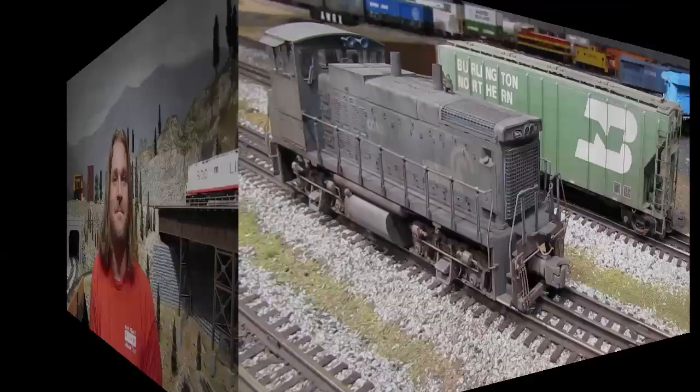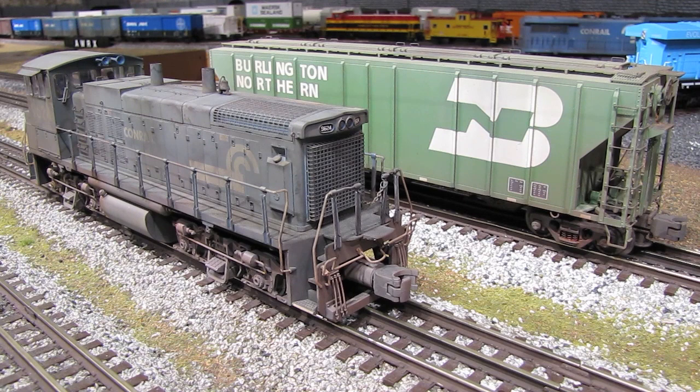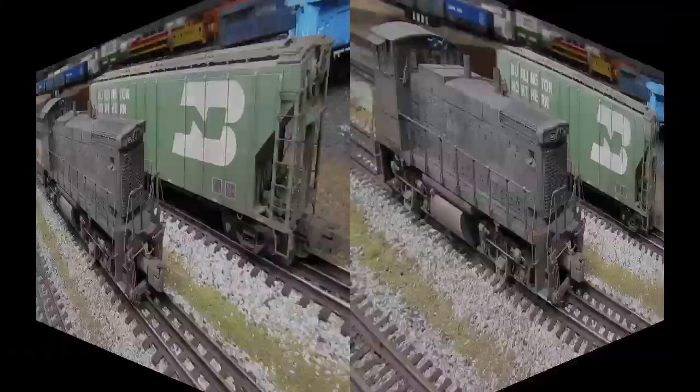Hi, I'm Eric Siegel with ericstrains.com, without the beard, and welcome to episode 32 of my video train blog series. What I want to do in this episode today is show you some examples of weathering that I've done to my trains recently and over the last few years, and also talk about some of the techniques that I like to use to weather my trains.